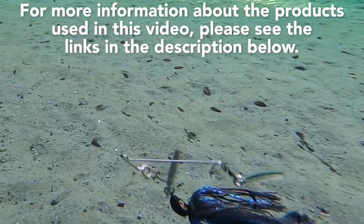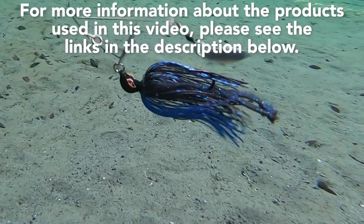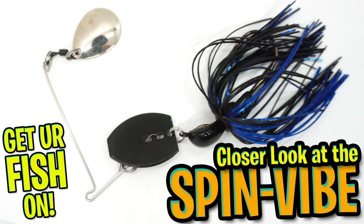For more information about this product or the products used in this video, please see the links in the description below. Thanks for watching our closer look of the ABT Lures Vibe Spin.